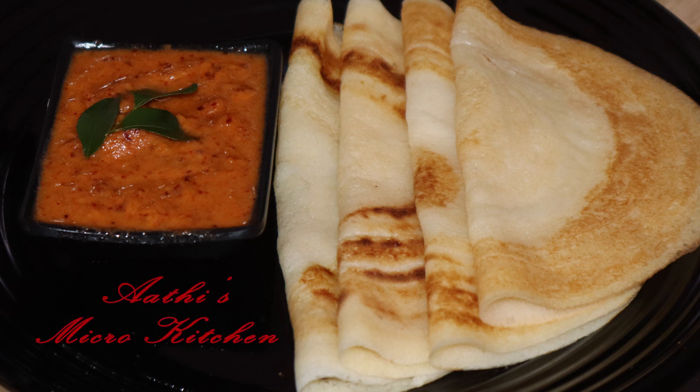Hi! Hello! Welcome back to Adhi's Micro Kitchen. Today we are going to make a healthy, healthy, crispy dish.